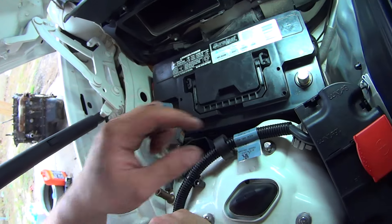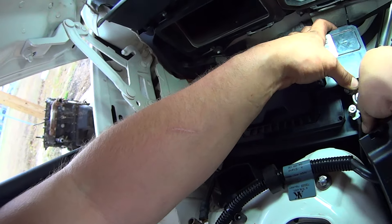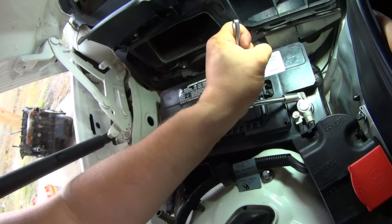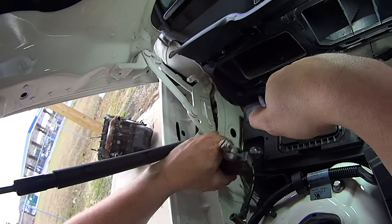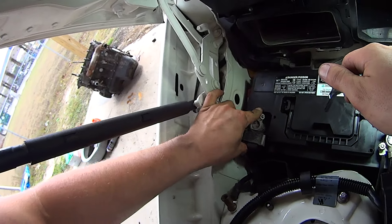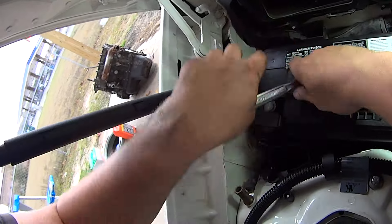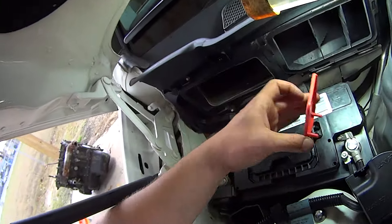Now reconnect the battery. Start with the positive terminal — tighten the nut. Now do the negative cable. Then place the protective cover back over the positive cable.